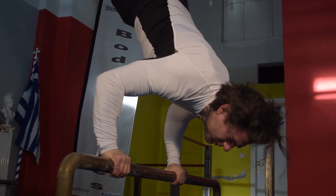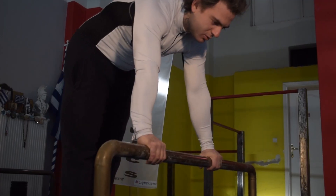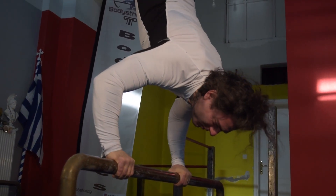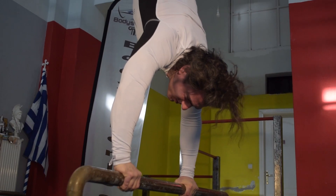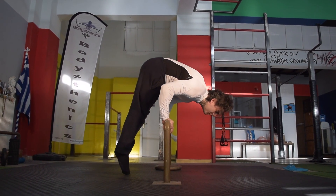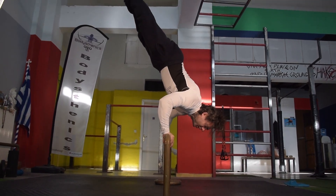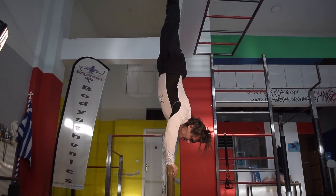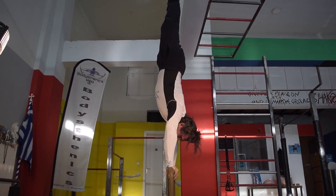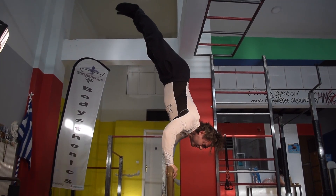The straight bar handstand press for today's tutorial will be broken down into various components. The straight bar press is the ultimate handstand element which requires a lot of balance as well as full body engagement and corrective technique execution. So without further ado, let's analyze exactly what is needed and how to approach training in order to unlock this beautiful calisthenics element.